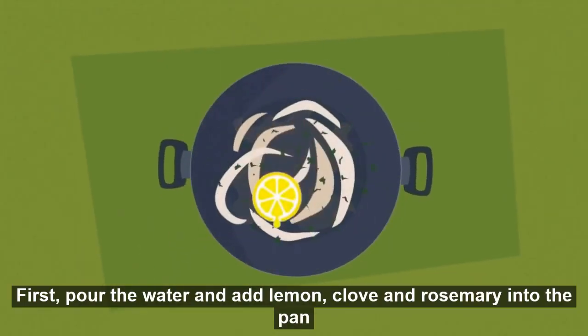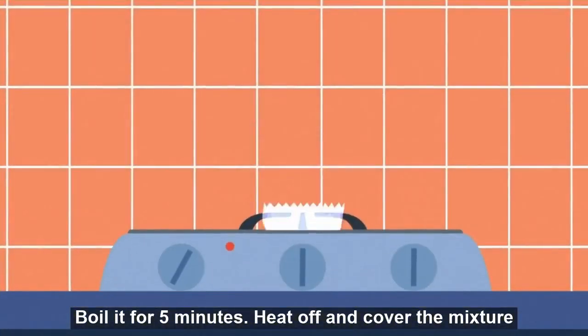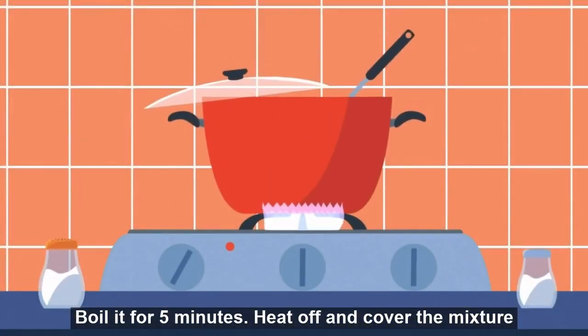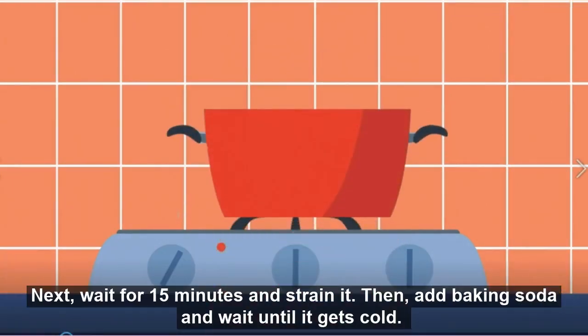First, pour the water and add lemon, clove, and rosemary into the pan. Boil it for five minutes. Heat off and cover the mixture. Next, wait for 15 minutes and strain it. Then, add baking soda and wait until it gets cold.